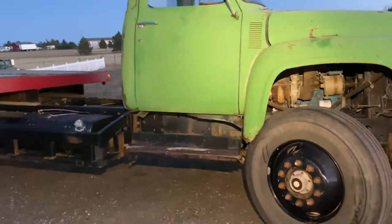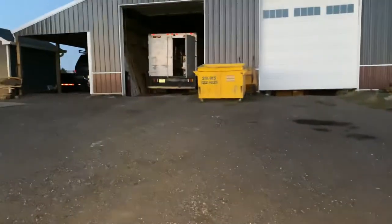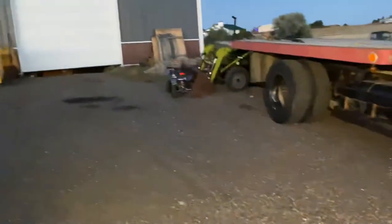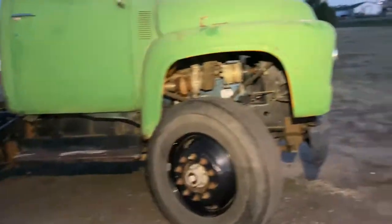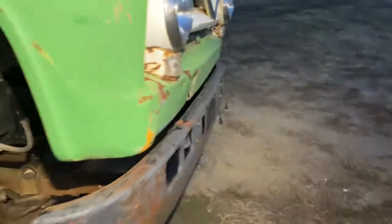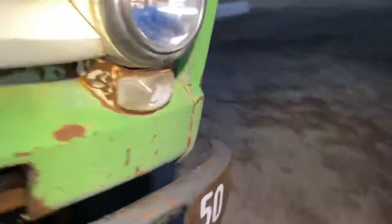Honestly, I feel like if I put some polished Alcoas on it this thing would sell in a heartbeat. But winter's coming and I'm getting ready to pour concrete in the shop here in the next week, which will help — it's still a dirt floor and it's kind of a pain to work in there. Now that I'm getting concrete in there, I'm kicking around messing with this thing again.